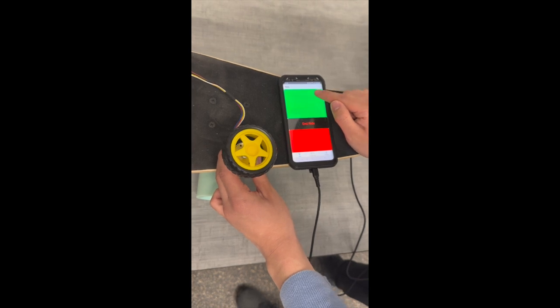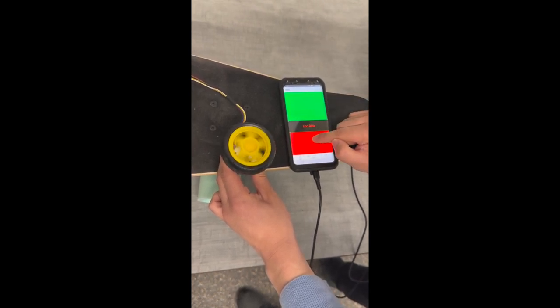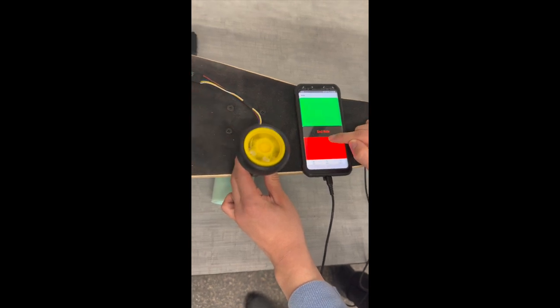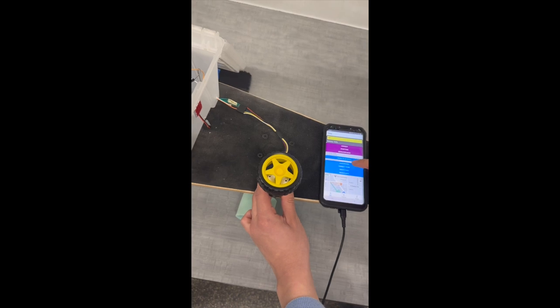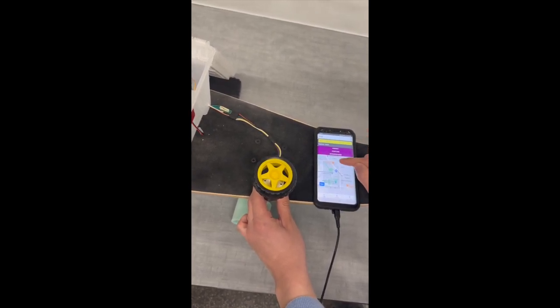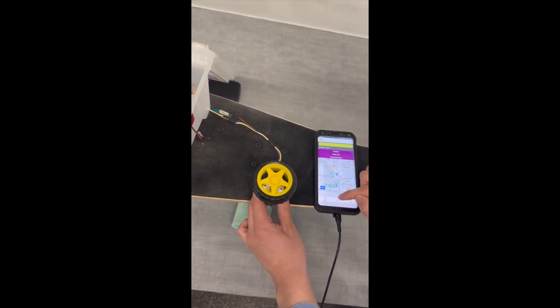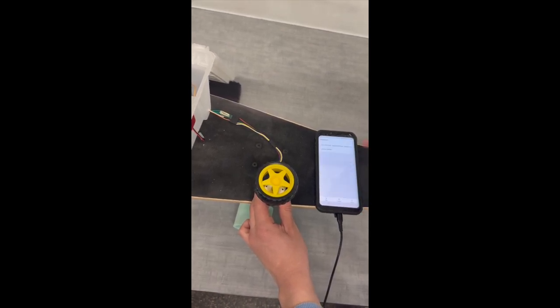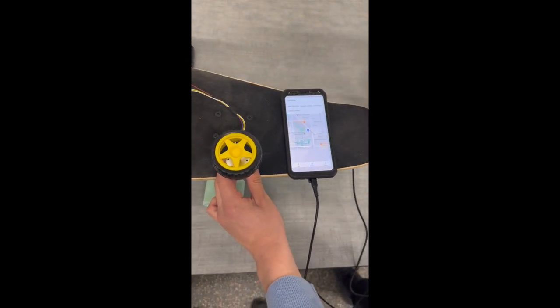If I press the green button, it will move forward. If I press the red button, it will move backward. And if I press end ride, you can see that my last ride has been recorded as a map image. If I go to the statistics page, I will be able to see the new trip that I just finished.